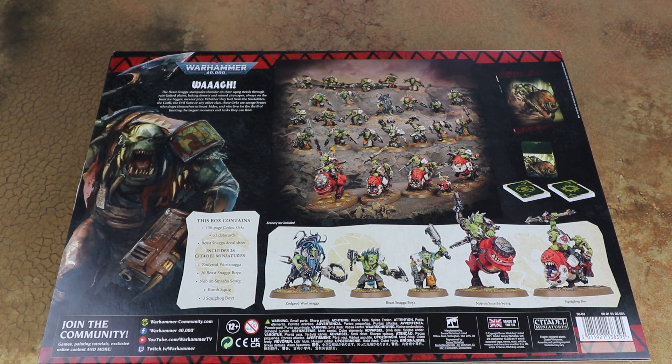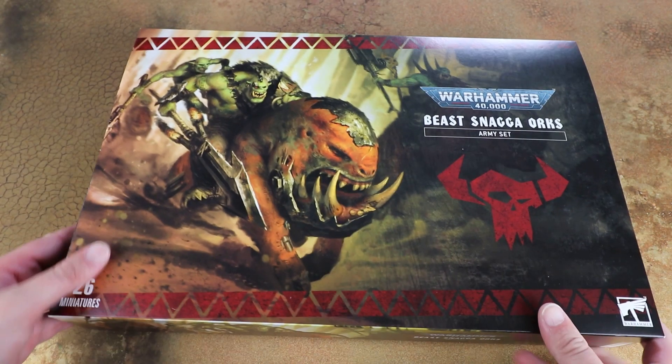We get Zod Grog Wart Snagger who is kind of like a super Runt Herder - he can make one squad of your Gretchin in your army shoot better, which is really cool. You also get a squad of Squig Hog Boys with a Knob on Smasher Squig to go with them. They look really really fun. This is all very Beast Snagger themed, which is a new sub-faction of Orcs. They're painted up as Snake Bites but you could put them in any of the clans, though they probably work better as Snake Bites.